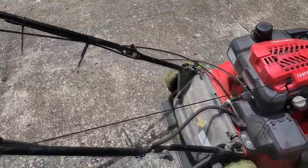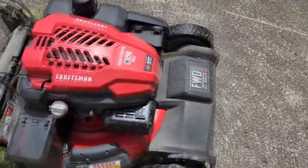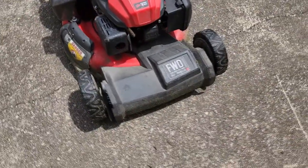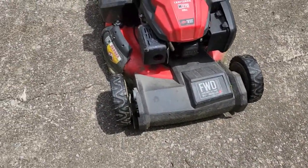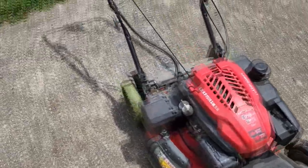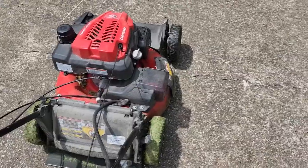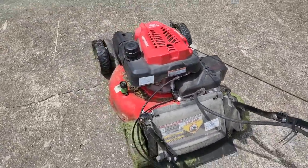Here are my complaints with it. The forward assist — the self-propelled — does not pull itself very well at all. Especially now that it's got a little bit of age on it, a little bit of wear. I've adjusted this, as I showed in one of the other videos. You can adjust it and it helps some, but it's just not a well-designed self-propelled mechanism.